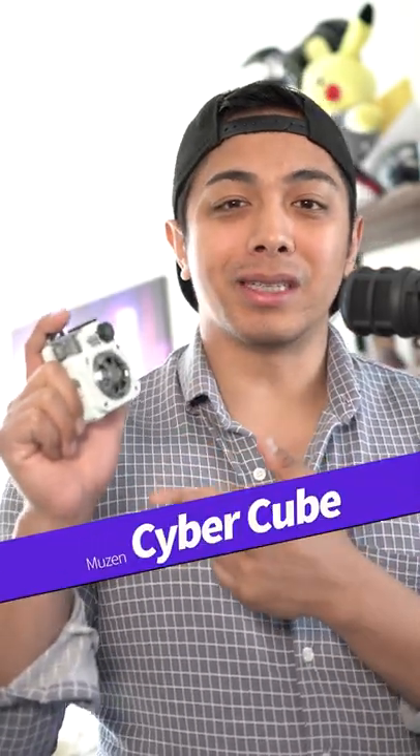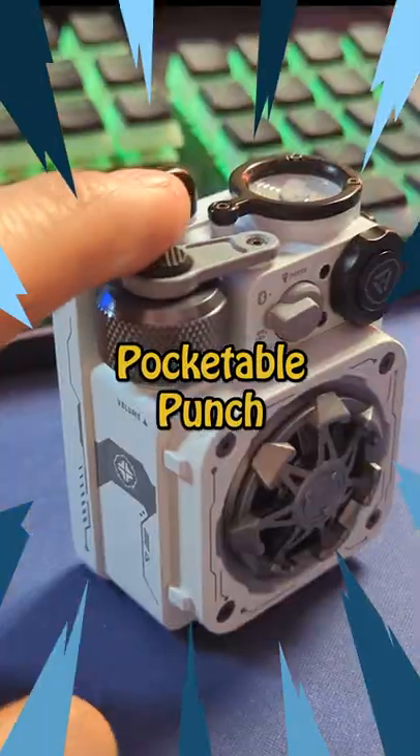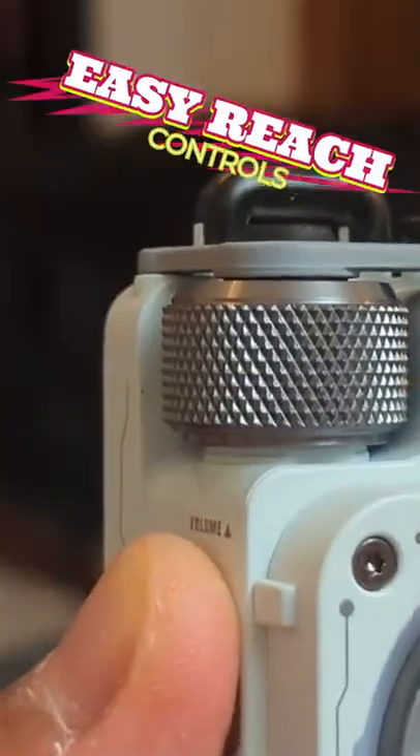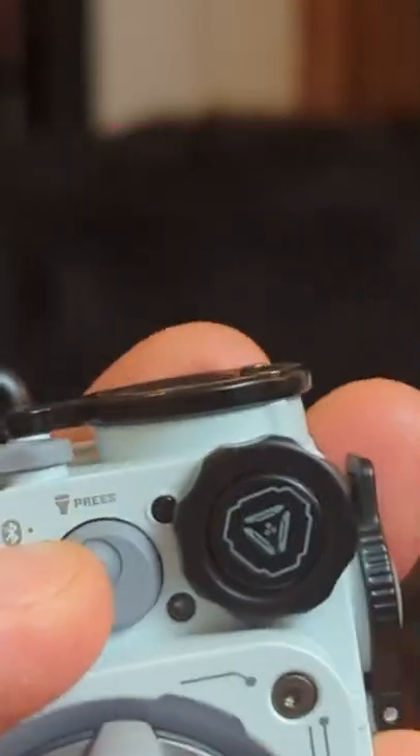Musen Cybercube. This is the newest product in the Musen line of small speakers, and there's a lot more going on with these guys than just the RGBs and the spinner. Much like all Musen speakers, the Cybercube is easy to pocket around and can give you some big sound without weighing you down. Controls are extremely responsive and in a nice layout that gives you all of your essential functions within thumb reach.